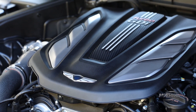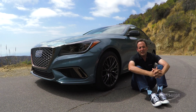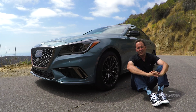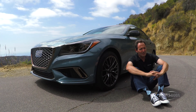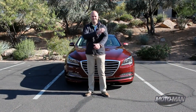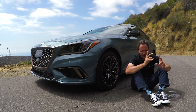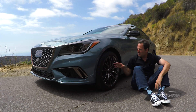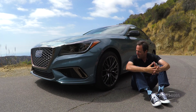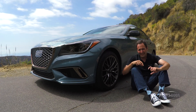Beyond the engine and the funky grille, let's unpack other changes that make up the Sport. At the outset of any discussion involving driving dynamics and the Genesis G80, specifically the U.S. build, I feel compelled to remind you that the suspension has been tuned by the folks at Lotus — specifically Matthew Becker, who has now moved on to Aston Martin. All models use the same 5-link unit in the front and 5-link in the rear. That said, for the Sport the front stabilizer bar goes to a hollow unit, while the rear stabilizer bar remains solid.